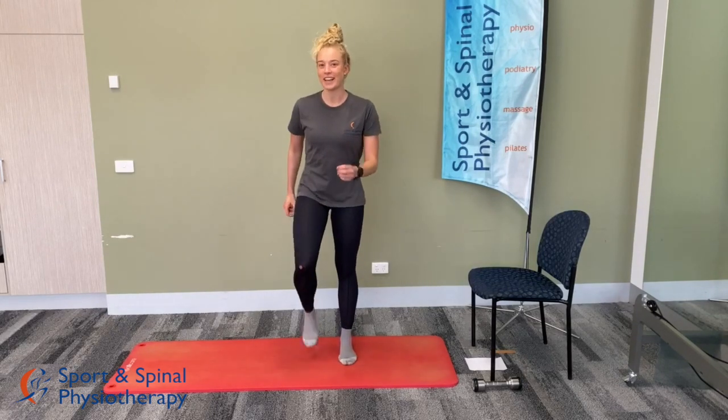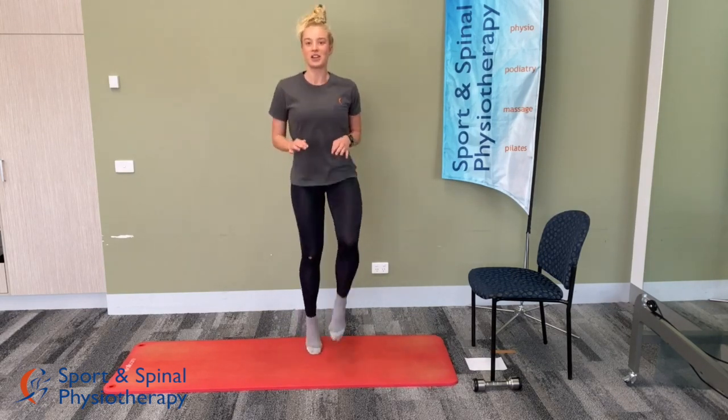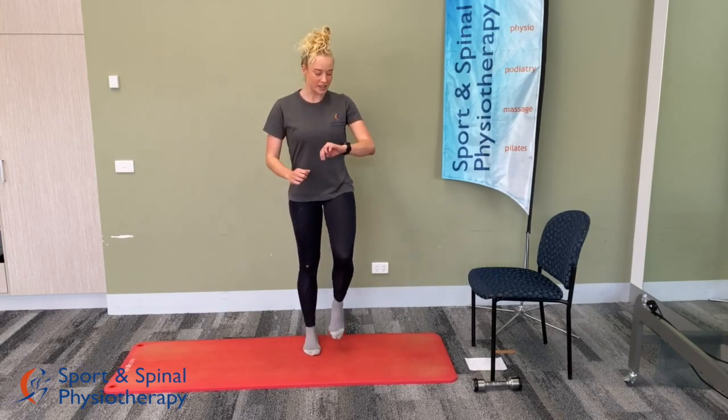We'll start off with some marching — just marching on the spot. If you wish, you can progress this to fast high knees, like running on the spot. We'll go for 90 seconds.